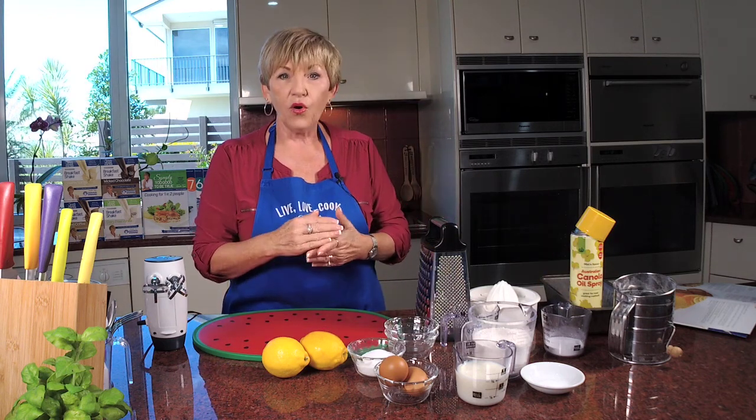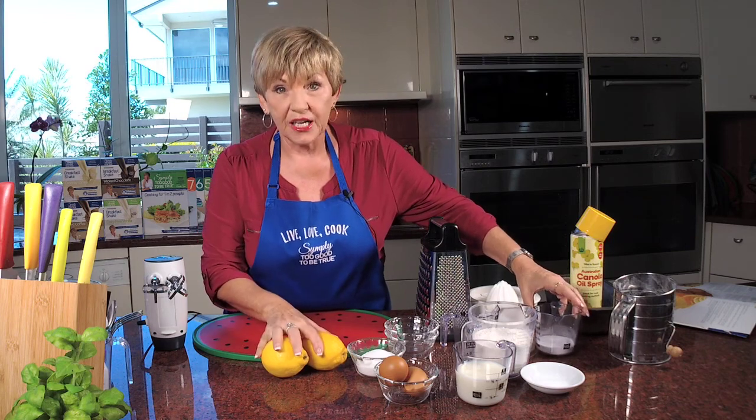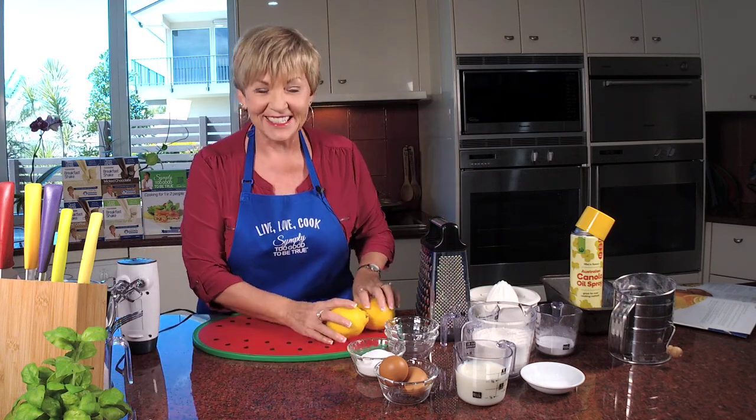For the syrup, you need a quarter of a cup of icing sugar and a third of a cup of lemon juice. I've got my cooking spray and my loaf tin ready to go — everything's going to happen now, so let's get started.